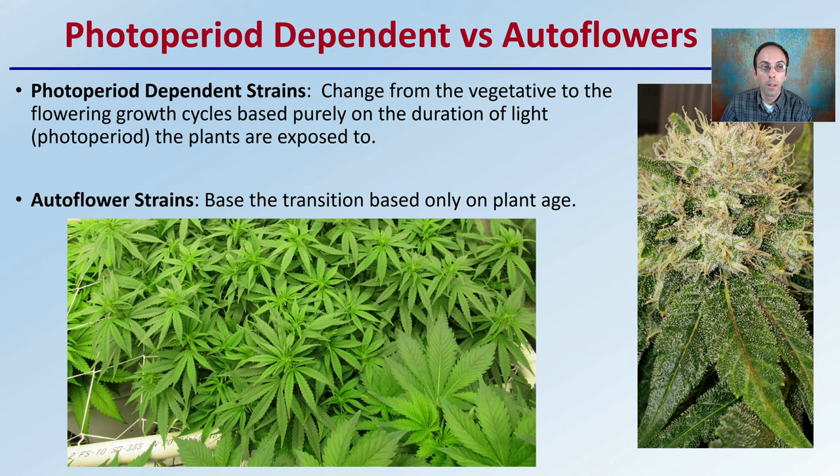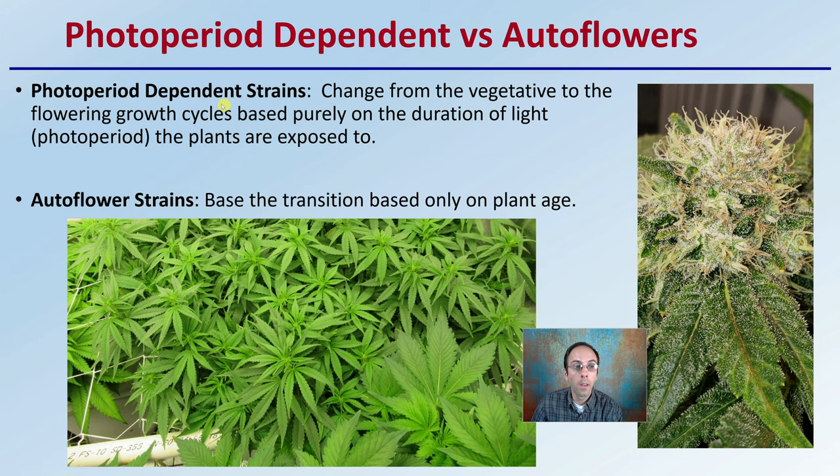For photoperiod dependent strains, they change from the vegetative to the flowering cycle based purely on the duration of light, or photoperiod, that they're exposed to. For autoflower strains, remember the transition is based only on plant age. So knowing when you started them will influence when they're naturally going to go through that flip automatically.